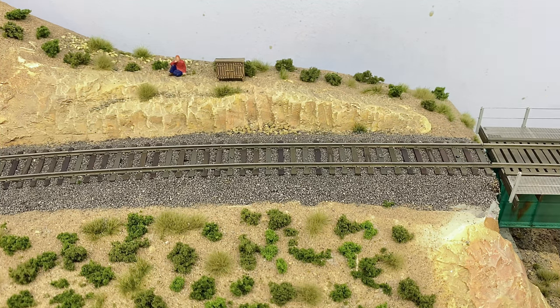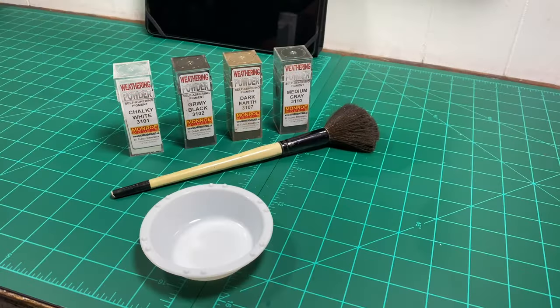Here are the supplies for weathering the track. We have Monroe Models weathering powders — I've been using them for a while and they're very good, available on eBay. We have chalky white, grimy black, dark earth, and medium gray. We'll also use the same large plush brush used for ballasting, plus three small bowls available at Hobby Lobby.